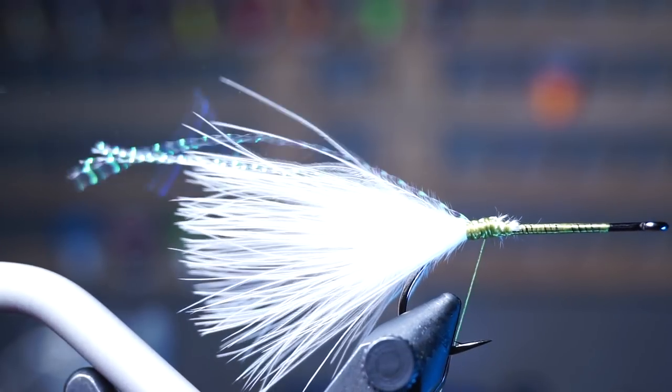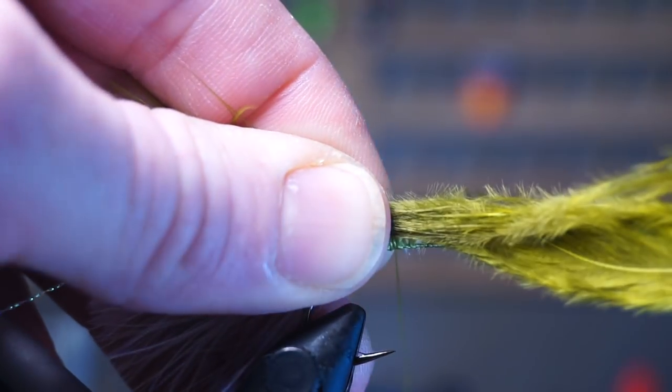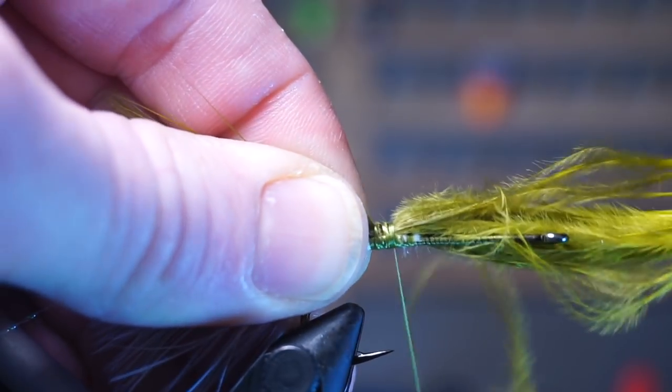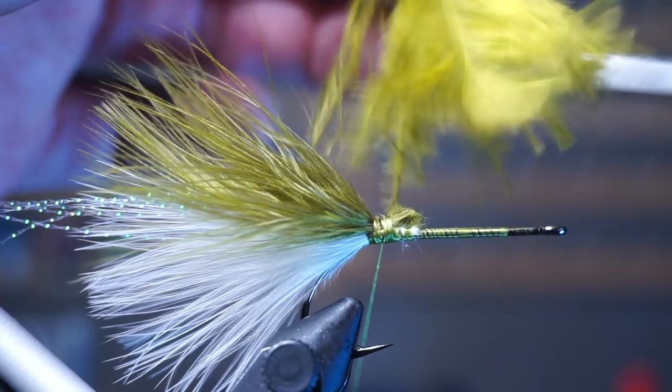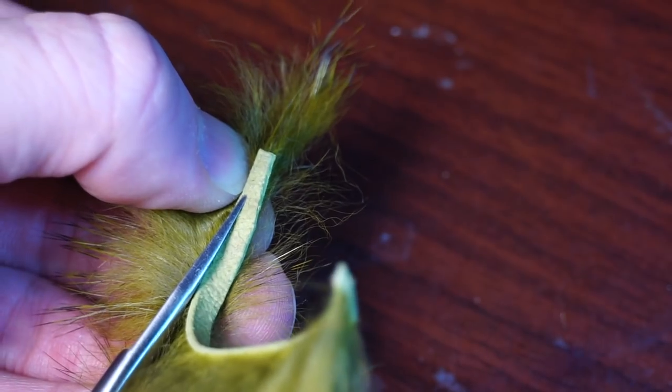Clip them to the same length. Now prepare an olive marabou feather and tie that in on top of the rest of the tail at the same length as the white marabou.